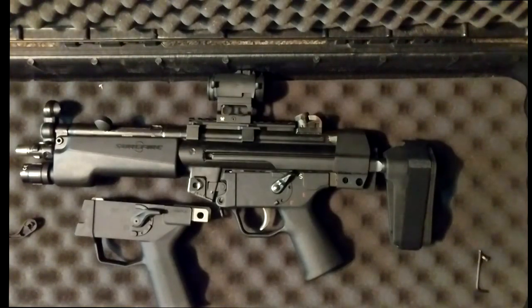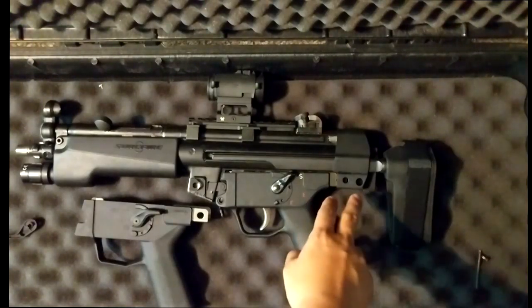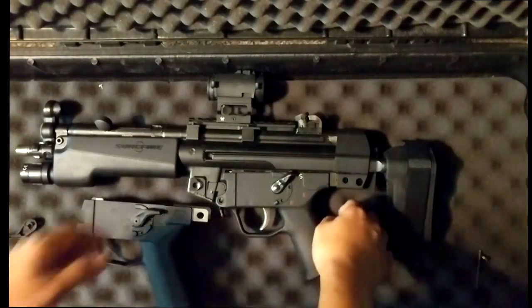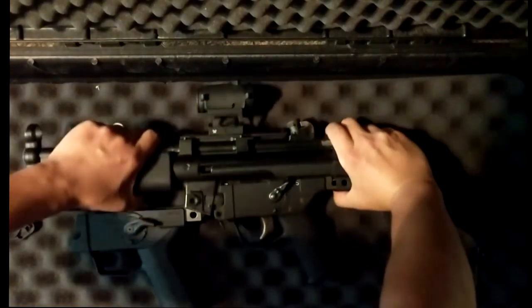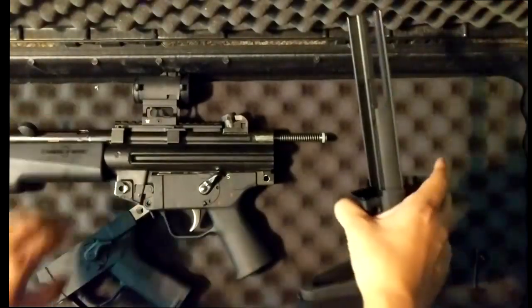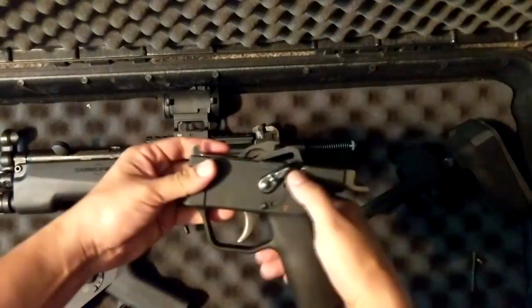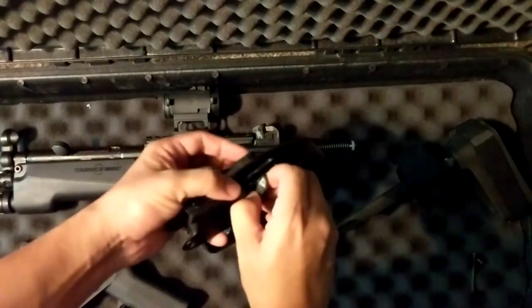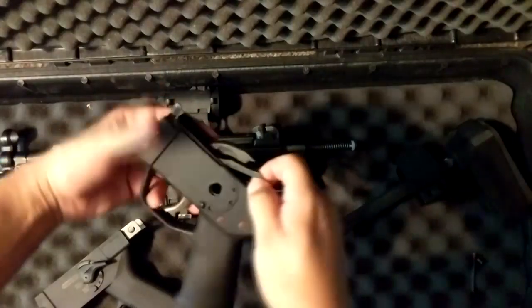Let's see how easy it is to change out the Magpul trigger housing to the SEF trigger housing. Some of it's already kind of pre-done — the SB Tactical brace sits on really tight so I already pulled it off to make it easier for the video. Essentially all you have to do is wiggle it off, probably end up hammering or hitting it if you have the SB Tactical brace because it sits super tight. Then you take off your trigger housing and pull up on your safety lever — it comes right out — then pull up on your trigger pack.